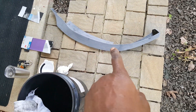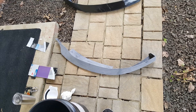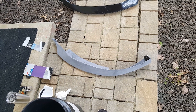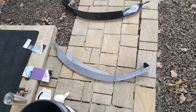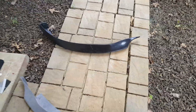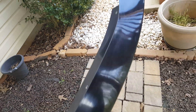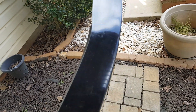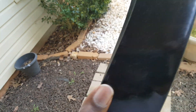I've already sanded one of them. The first step is going to be to sand it, prime it, and then get it ready for painting. This is what they look like if you didn't see it in my last videos — this is what they look like out of the box. It's fiberglass, so it definitely needs to be sanded before I put the primer on it.